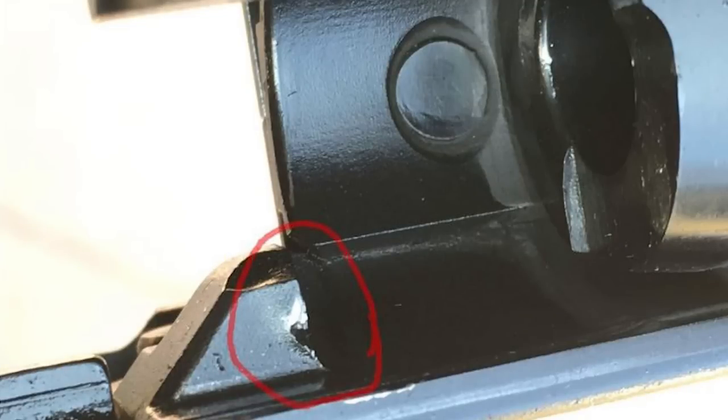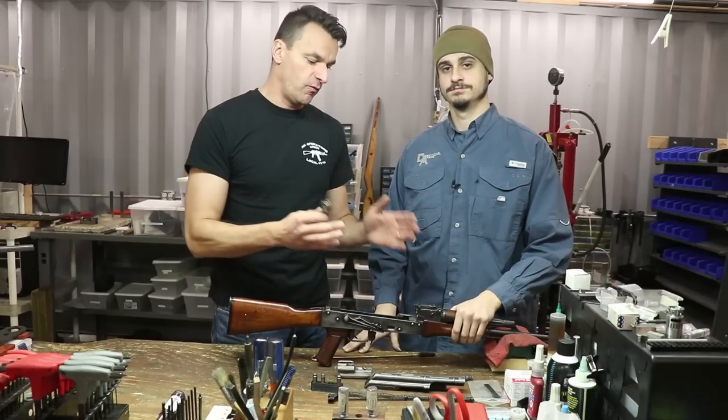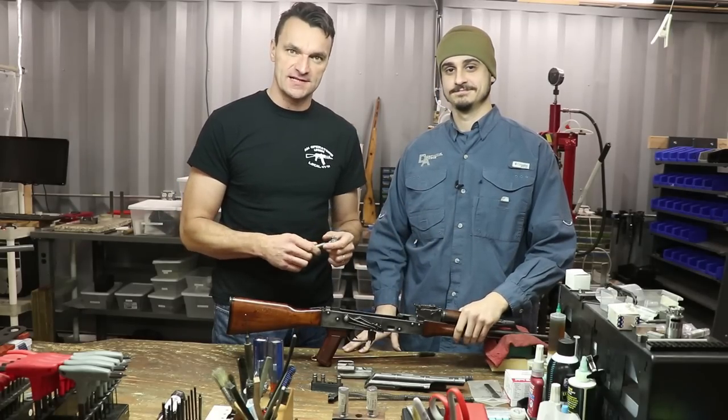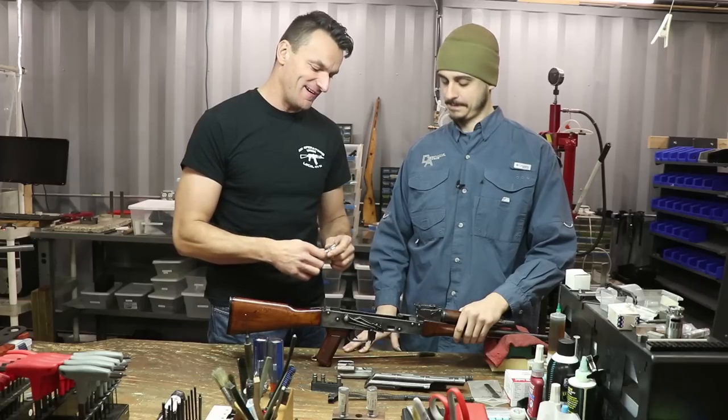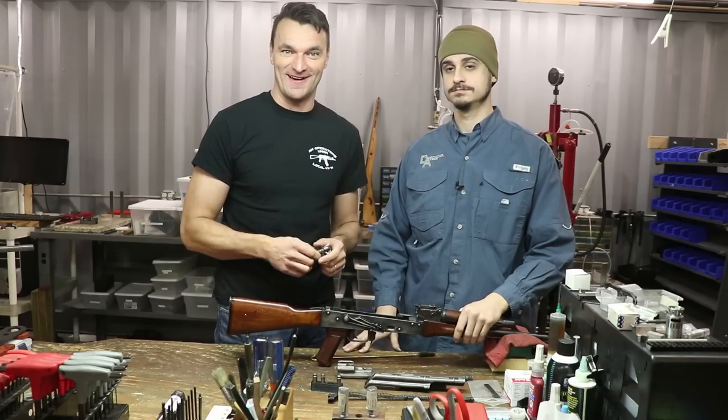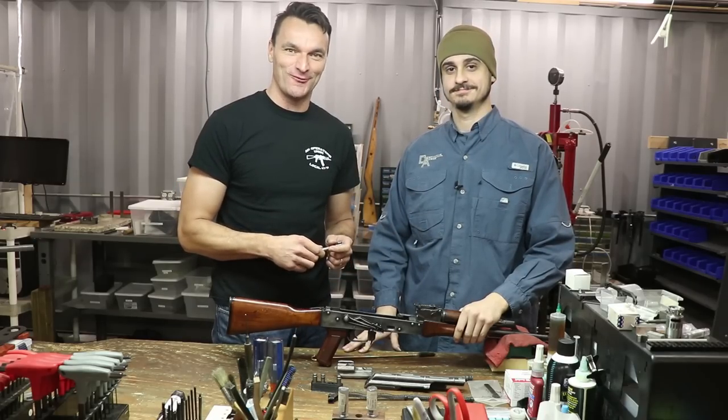Alright guys, if you have any questions please let us know. Hopefully this video, once and for all, has cleared the subject and you have a better understanding of head spacing — what it is, how it's set on the AK, and how to check it. Thanks for watching, thanks for being with us.